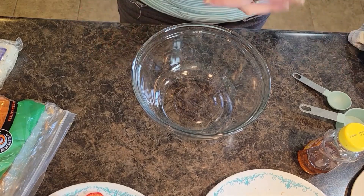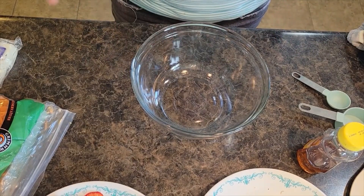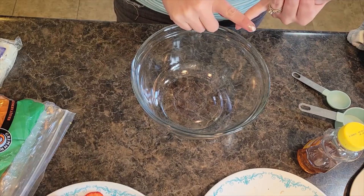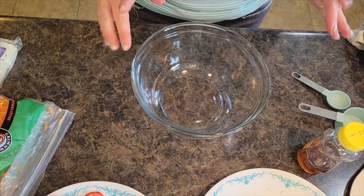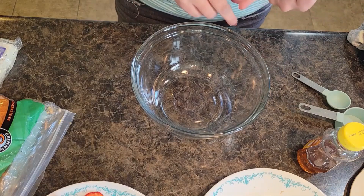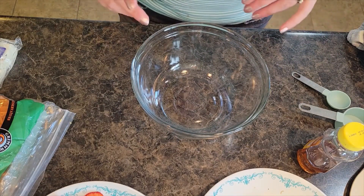Welcome back to In the Kitchen with Grace. Today we are doing a delicious honey mustard chicken salad. It's got strawberries, bacon, and avocado, with a homemade honey mustard dressing. It is so good — it's one of our go-to regular recipes. I'll put all the ingredients and directions in the description below. Let's get started.